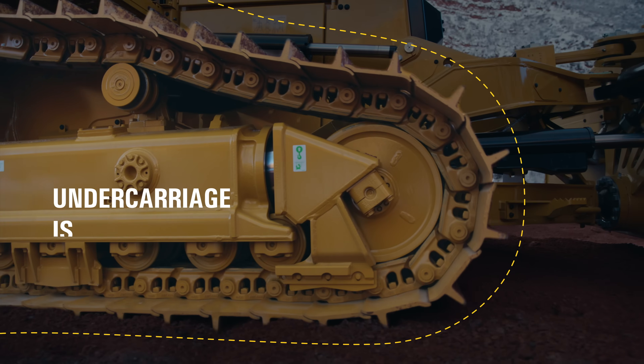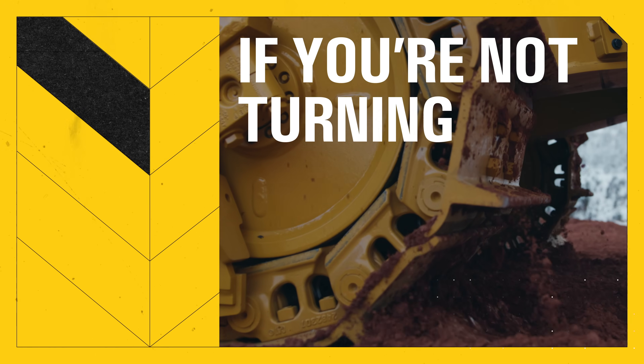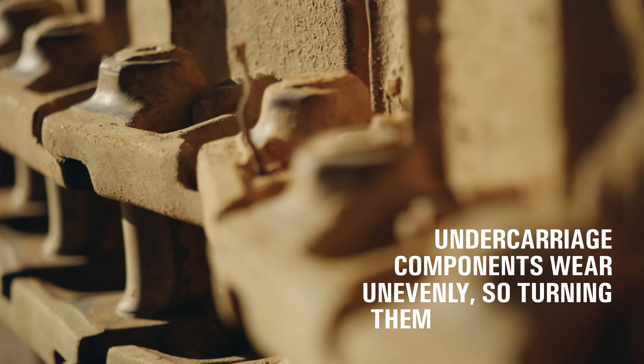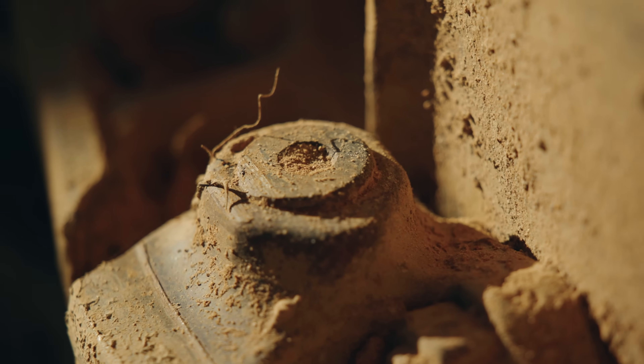When it comes to track machines, your undercarriage is often the most expensive wear item you've got. If you're not turning the pins and bushings, you could be throwing away a lot of money. These components tend to wear unevenly, so turning them adds more life, and you get way more out of your undercarriage that you've already paid for.